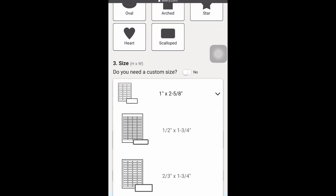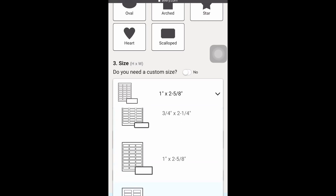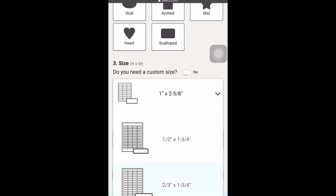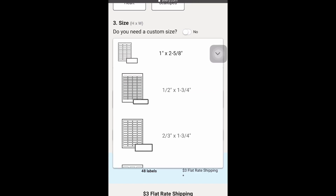Right here you can see all the different size options. I know a couple of you mentioned you got them too big, so if you have 10 milliliter tubes, I suggest you get the half inch by one and three-fourths inch — that's the one that I got.